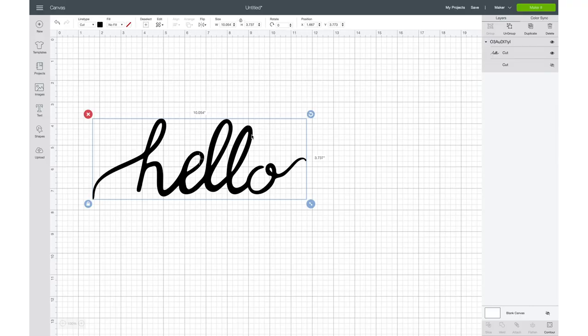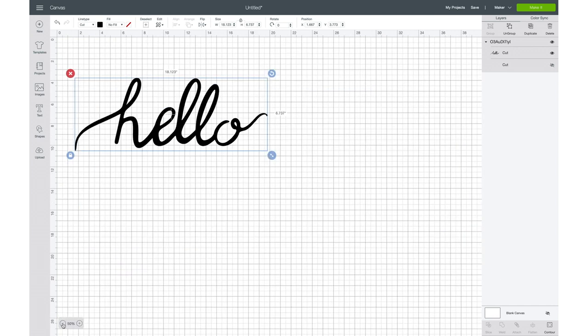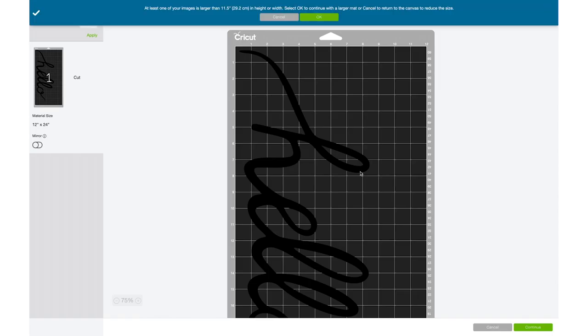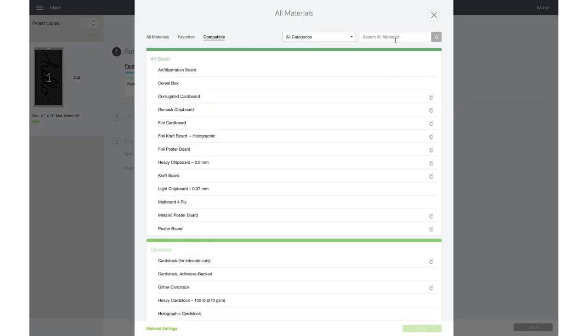Step 1: Download the SVG file. Let's begin by downloading the SVG hello file linked in the description of this video. Open it up in Design Space and resize it to fit your mat. I want to make my image take up as much space as possible, so I'm going to change the size to around 22 inches in length. Go ahead and click Make It, center your image on the canvas, and press Continue.